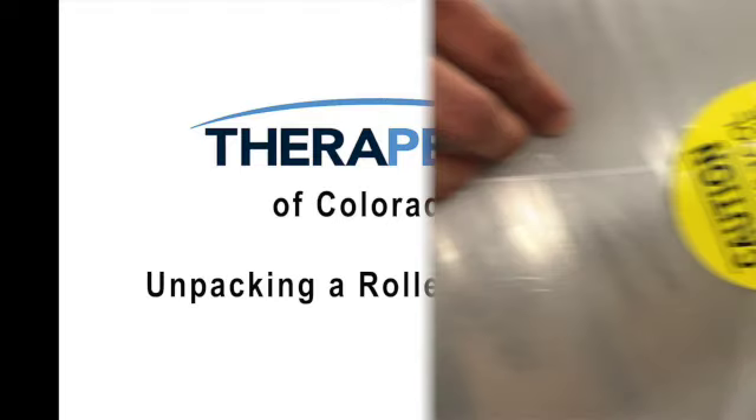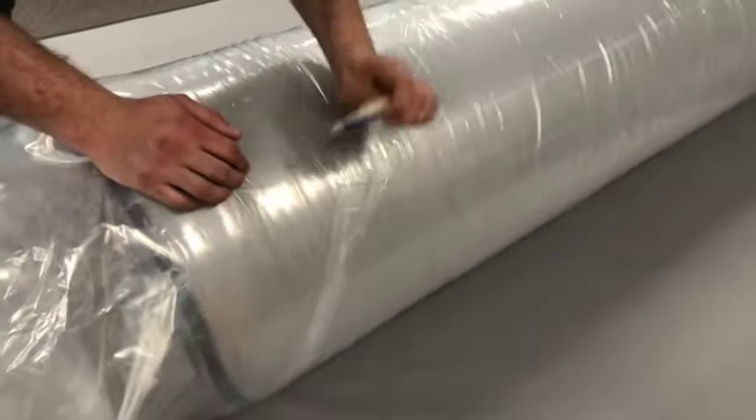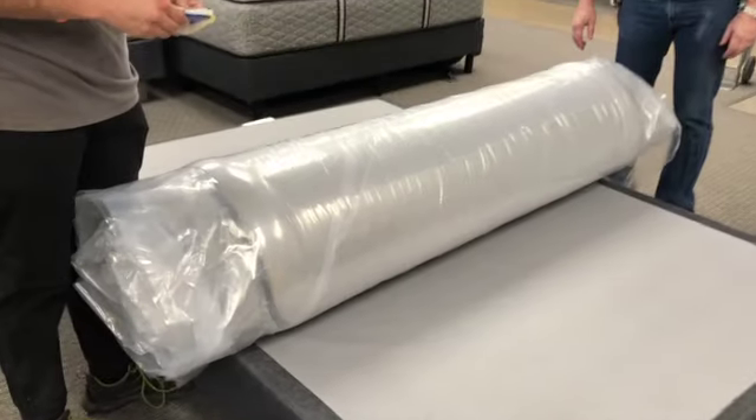Unpacking a rolled mattress. We supply a cutting tool, which is located behind the yellow sticker. This tool allows you to cut the plastic while protecting the mattress.